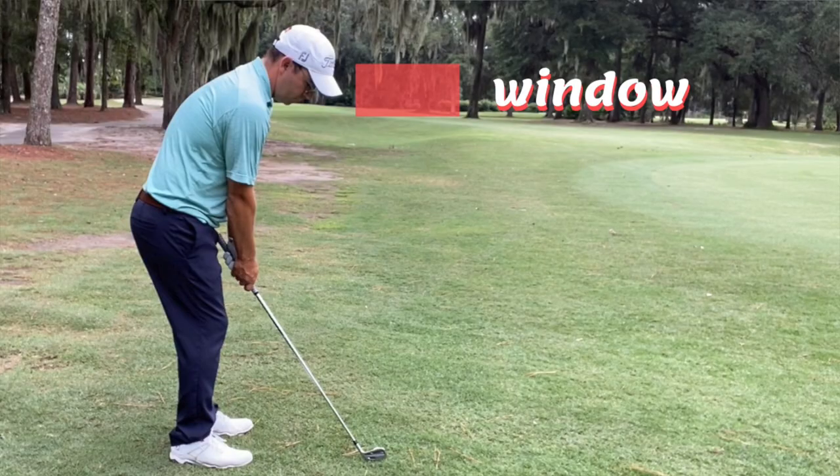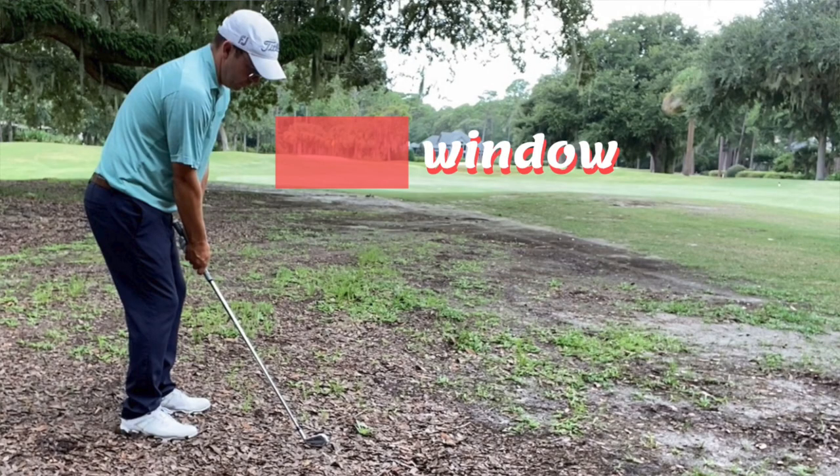So we've got our stance width, we've got our ball position, we've got the swing that we're trying to execute. Now we need to select a club, and how are we going to do that? We're going to do that based on the window that we need to escape through. So often we choose clubs based on distance, but in hitting these recovery shots we do not care about the distance so much as we do the window. Most important is to get it out and advance it toward the green, but we don't want to fall in love with the distance because escaping is priority one.